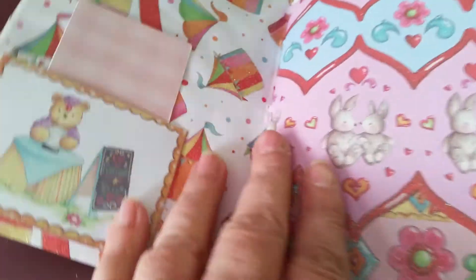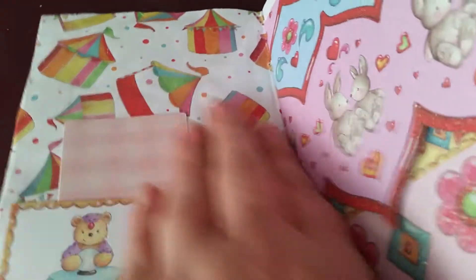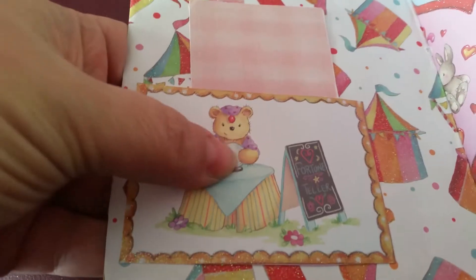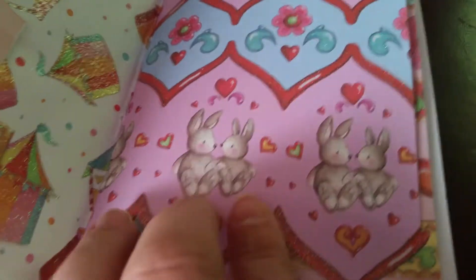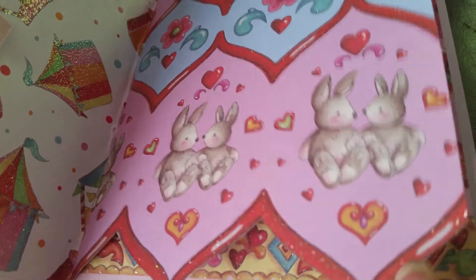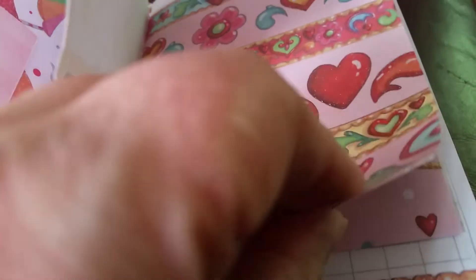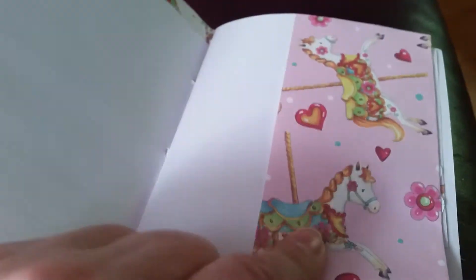Inside I've used this paper with the tents and the stalls on, and here's a teddy bear reading somebody's fortune. There's just a little journaling spot in there. This paper here has got cute little bunnies on, and I cut the shape along the pattern just to give it some detail. Then I've used various pieces of paper from the design and made a little tuck spot — beautiful with the horses on it.